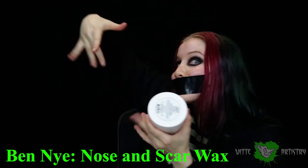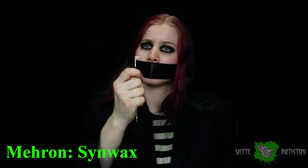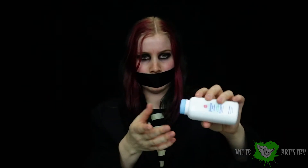These next couple of products are a little bit harder to find, but totally worth it. This is nose and scar wax, which is basically a modeling compound that you can use to construct your own wounds, scars, and prosthetics. I used this in the maggot tutorial if you guys are interested. It is sticky so you do have to put baby powder over it, and you color it with cream makeup or alcohol activated makeup.